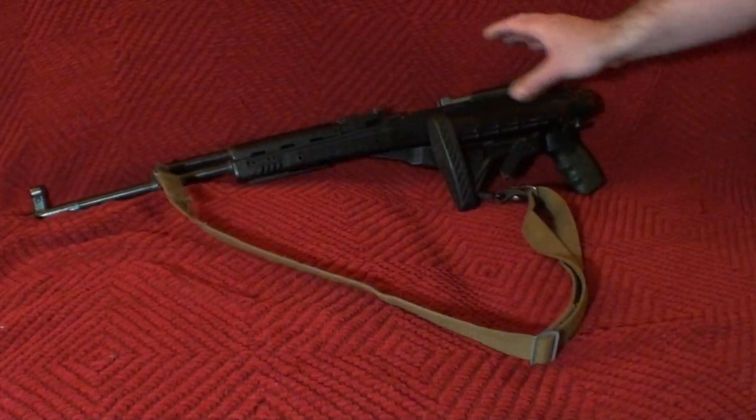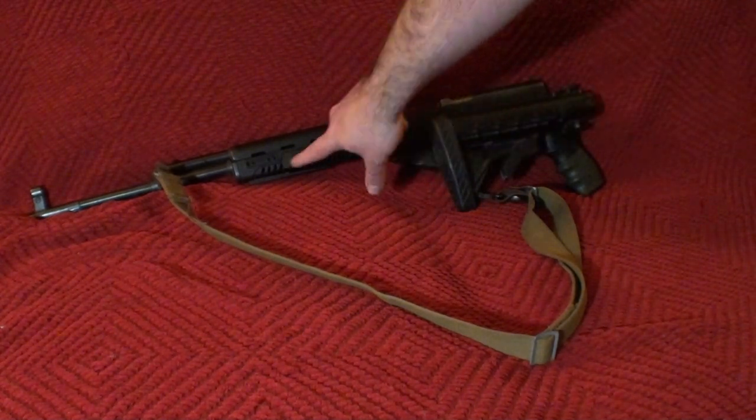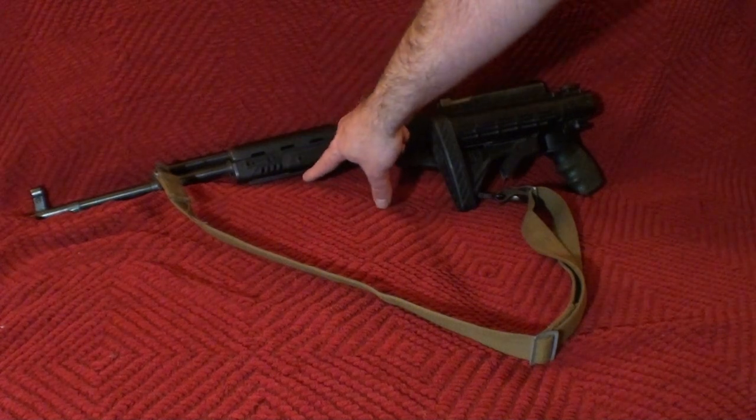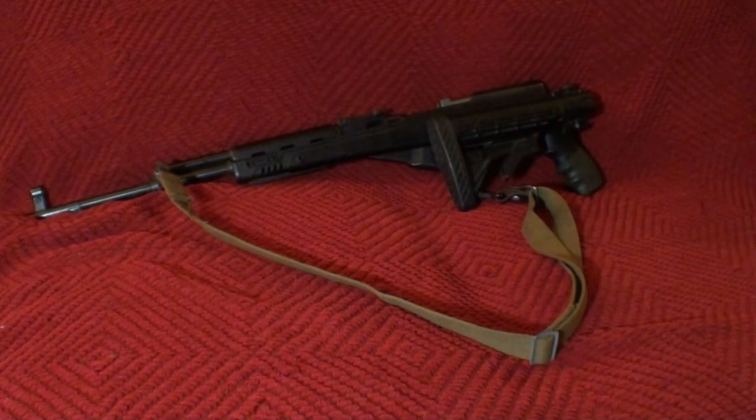The SKS Strikeforce stock has been on this particular Norinco for about 3 years now. I've shot about 60 rounds through it, not much, but I really like it. I've taken a lot of the accoutrements that you get with it off — for instance there's no rails, there's no foregrip, and there's no cheek rest. But they give you a bunch of rails and other stuff you can do with this to set it up to your liking.